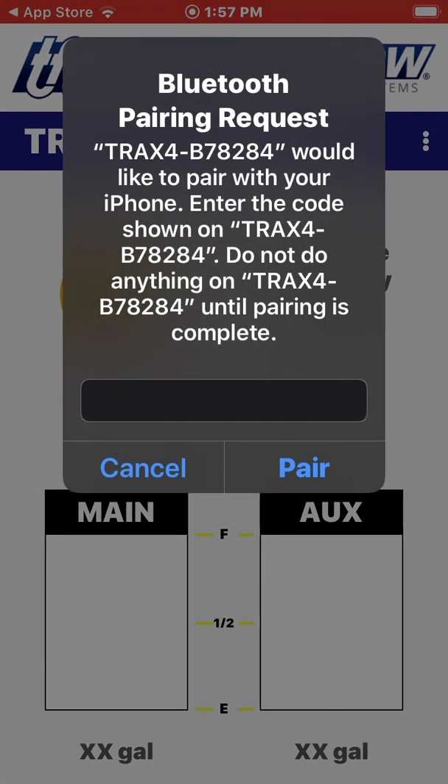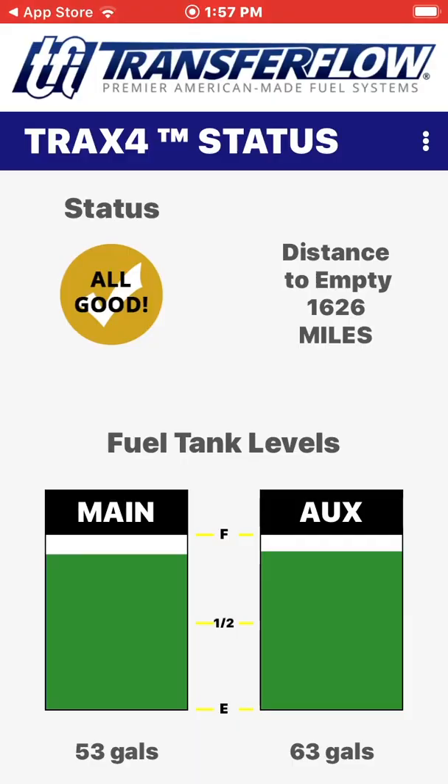Here you will need to enter the password, which is 123456, then click Pair. The module has been properly paired if the status has changed to a yellow circle (all good), a green circle (pump on), or a red circle (error).